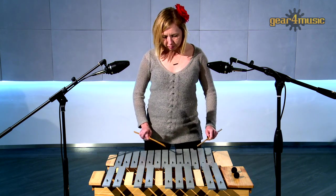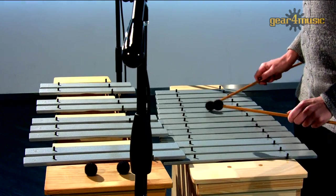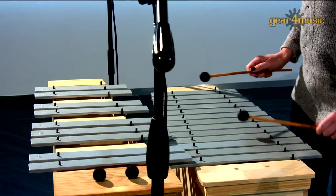Hello and welcome to Gear 4 Music, where Tenley is playing the soprano diatonic and soprano chromatic half glockenspiels by Gear 4 Music.